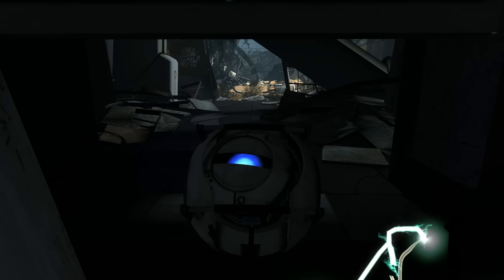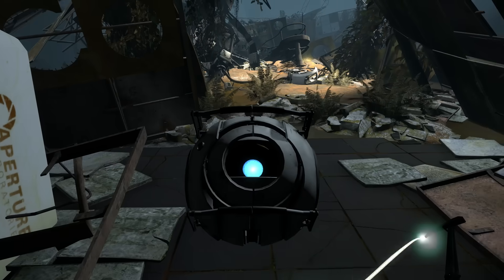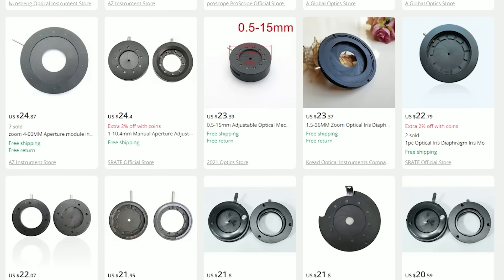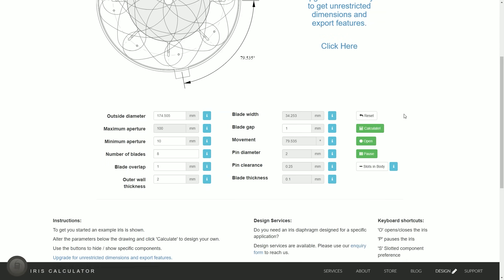Wheatley also has a very active iris mechanism, and while the in-game model just swaps out a texture whenever he adjusts his aperture, I want a physical solution. While you can buy mechanical irises, I need one that's fairly large, which means any off-the-shelf solution would be expensive and likely too heavy. So I had to make my own.